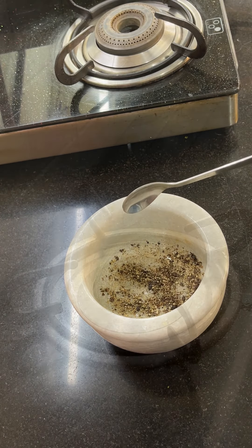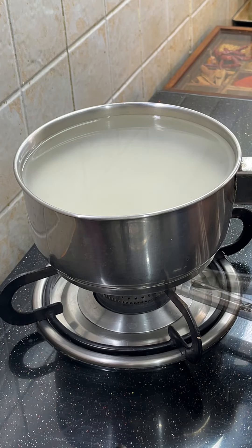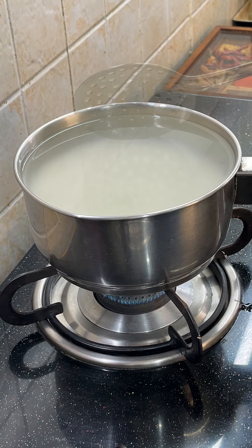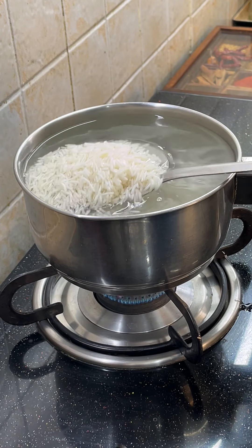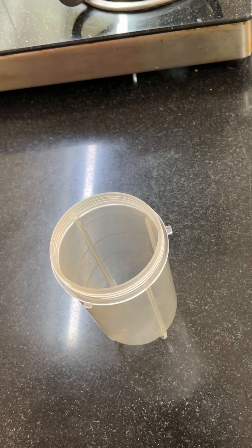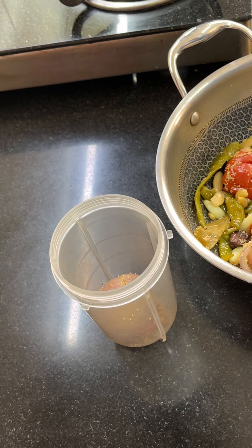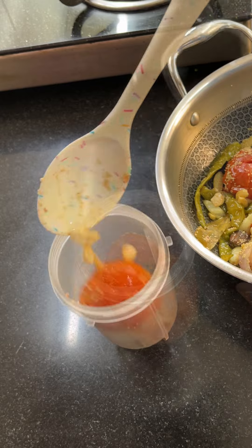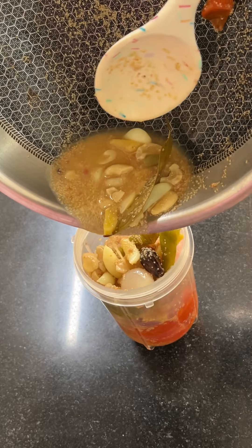I have crushed the garlic in this way. I won't use garlic powder from the market because it doesn't have much flavor — freshly crushed is much better. It has now been about 20 minutes and the masala has been boiling. It is ready. We will keep it warm while we continue. It will be very effective.